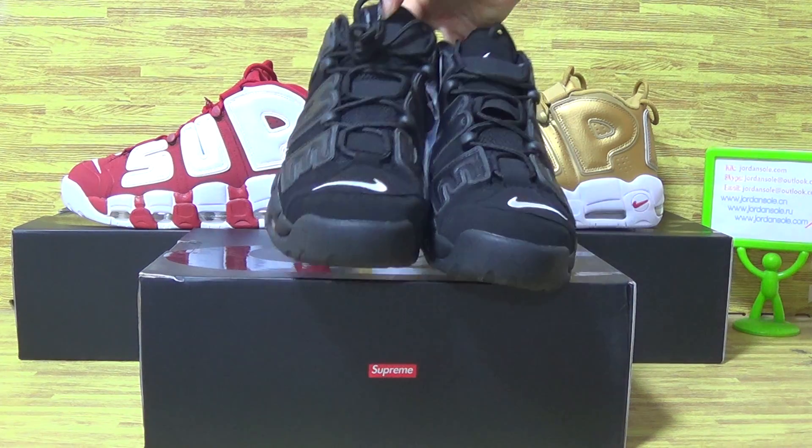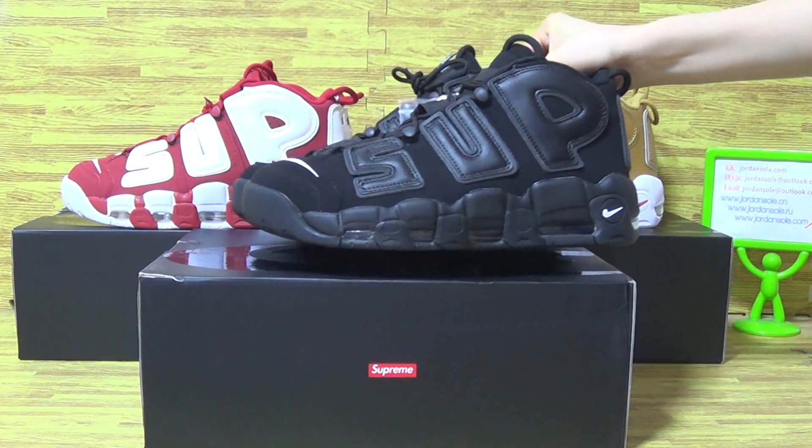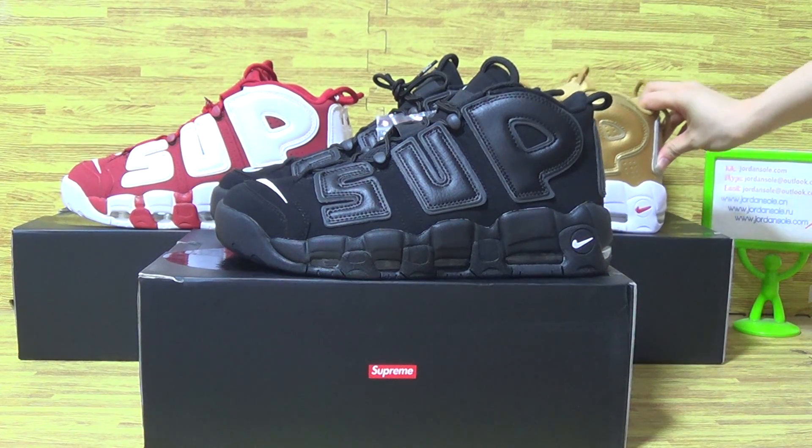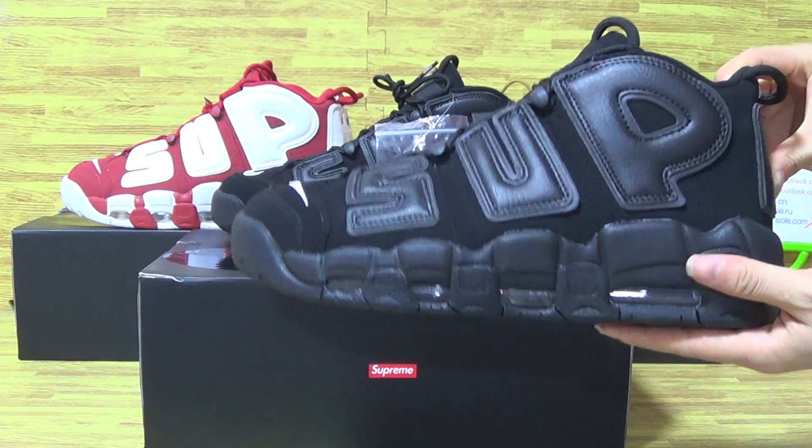The collection includes three colors. You can see it's triple black, both cigarette and metallic gold. Now let's have a look at the first one: triple black.